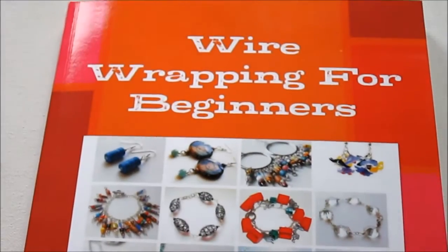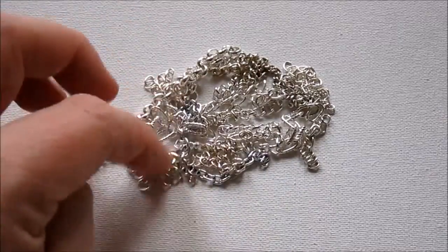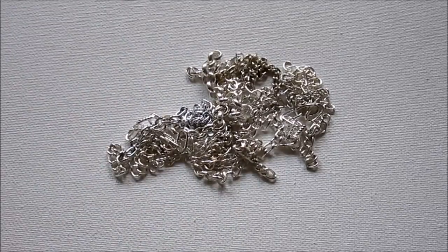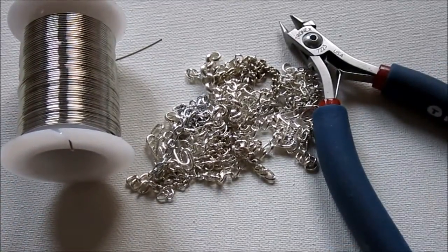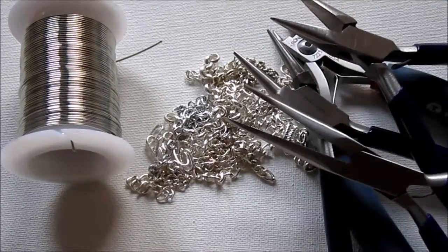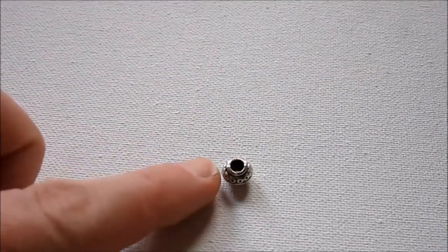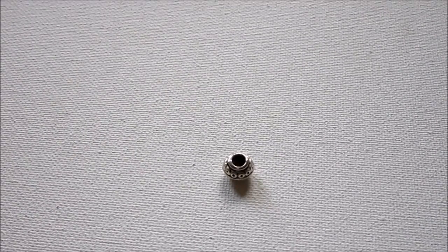I am just going to show you how to make the tassel itself. So, these are the materials and tools that you need. You'll need a chain — you can use whatever chain you like. I have a bag of scrap chain, just little leftovers, and that's perfect for this project. You need 20-gauge, half-hard, round wire. You will need wire cutters, round nose pliers, chain nose pliers, and you may want a second pair of pliers to help with wrapping. I'm going to be using bent nose pliers. You will also need a bead — you can use a cone bead, or a bead like I'm going to use that has a nice large bore hole.